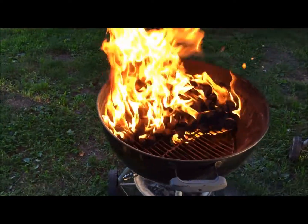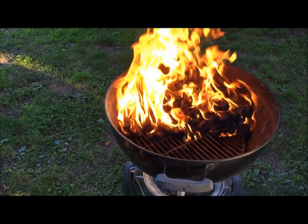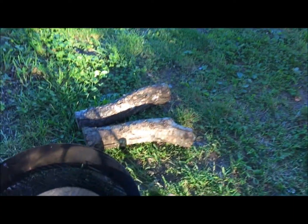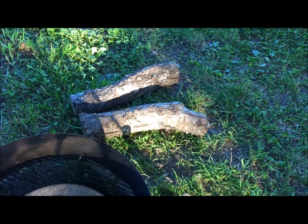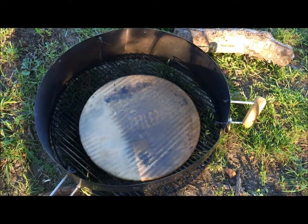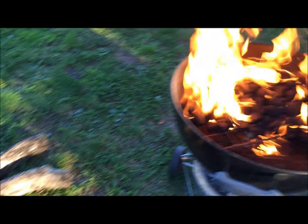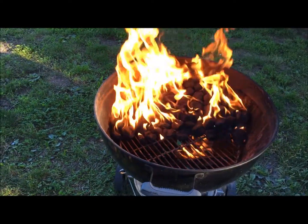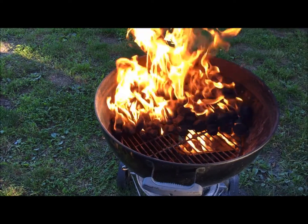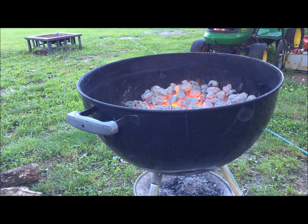Alright, I got the fire lit. You're gonna want that to burn down until it gets good and ashed over, then you put wood on it. I got some oak here — I'm gonna put a couple sticks on mine, got some more around the corner if I need it. Once that burns down I'll be back. Alright, it's ashed over good, I'm gonna put some wood on it now.